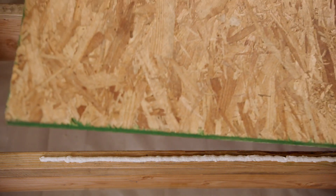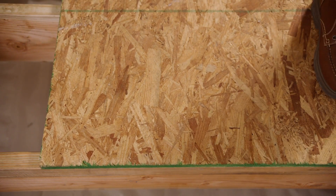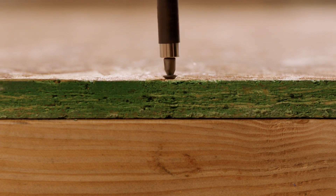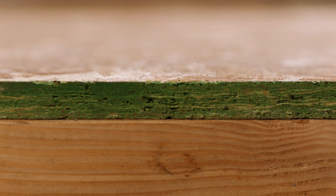Lay the subfloor right after dispensing the adhesive. If the applied bead skins over, scrape it off and apply a new one. Mechanically fasten the boards right away to achieve an optimal bond.